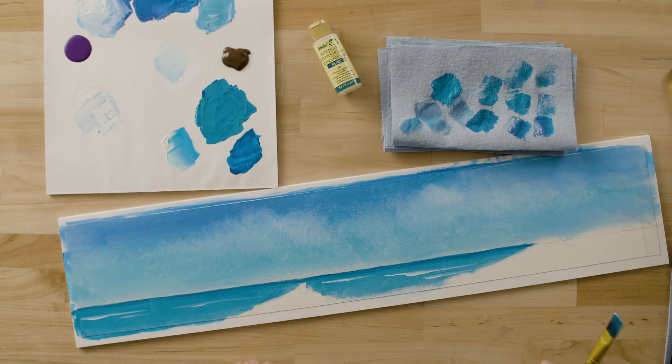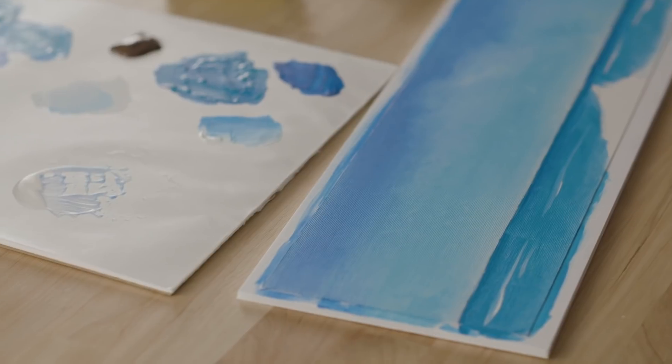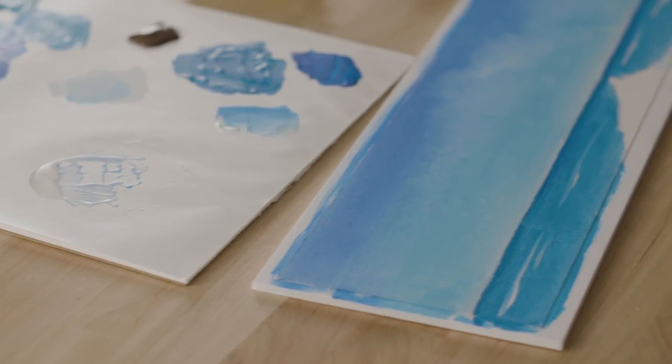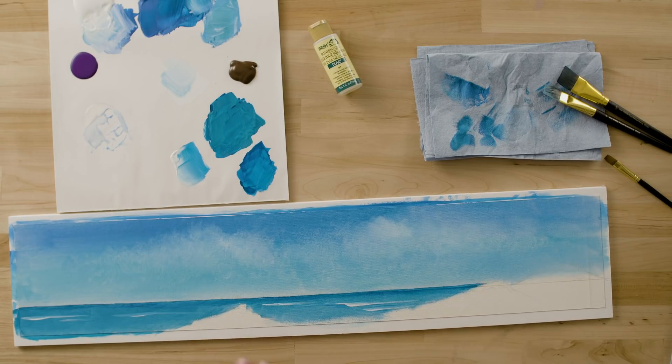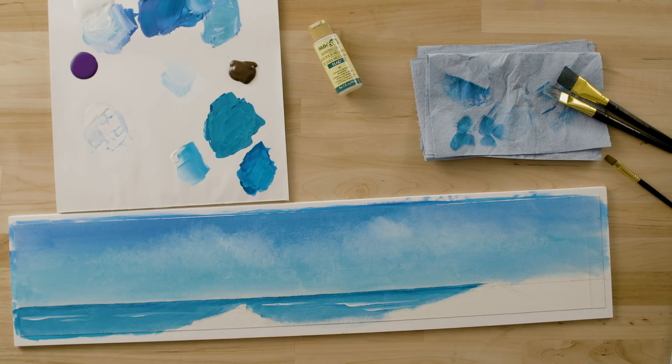That's all we're going to do for the waves. At this point, you can let the ocean water dry, and then we'll come back and paint our sand dunes. Now our water has dried, and we're going to begin to paint what I think is the most important part of our seascape — what I really love seeing at the beach: the sand dunes and the vegetation that grows on the dunes.